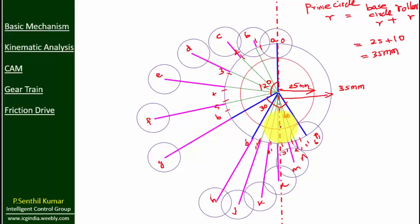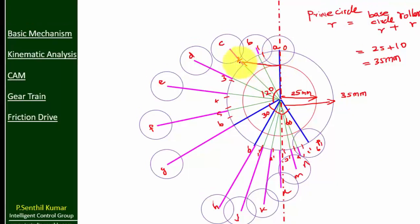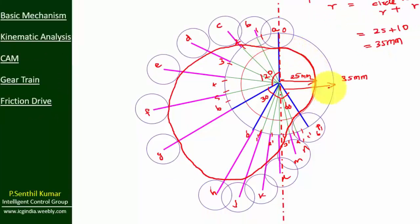Now draw roller circles on points A to B, then connect the bottom of the roller circles like this. So this is the cam profile for a roller follower subjected to simple harmonic motion during outstroke and uniform retardation motion during return stroke.